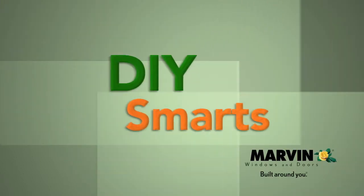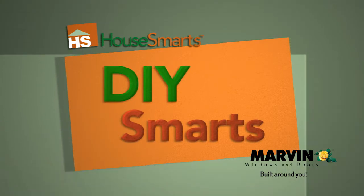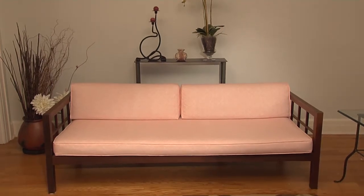DIY Smarts is brought to you by Marvin windows and doors, with over 11,000 standard shapes and sizes and virtually limitless custom capabilities. Marvin is built around you.